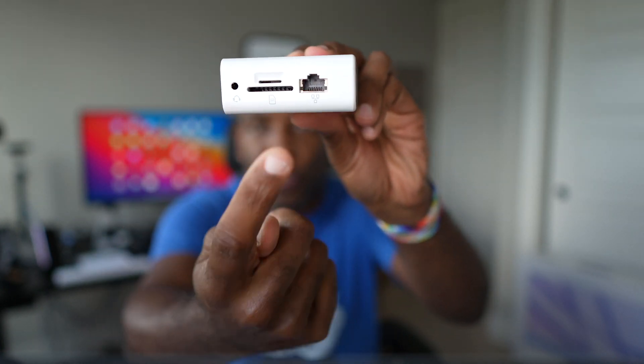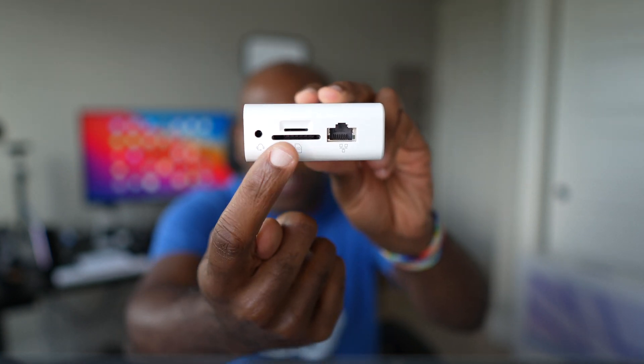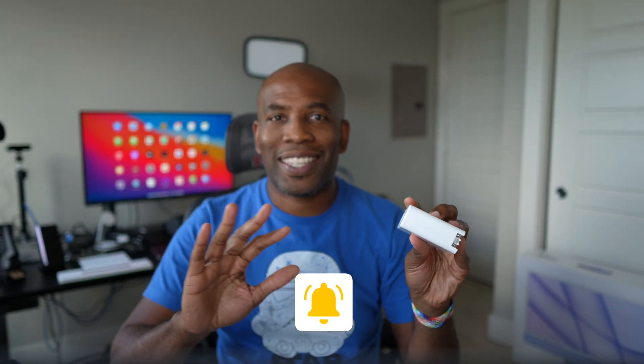The kicker of this thing is when you flip it on the back on the bottom of it, you have SD card, micro SD, Ethernet, and you have a 3.5 millimeter headphone jack. This thing is stacked.